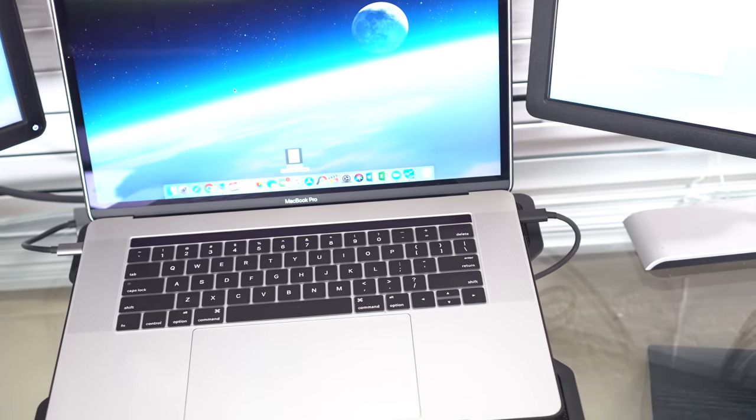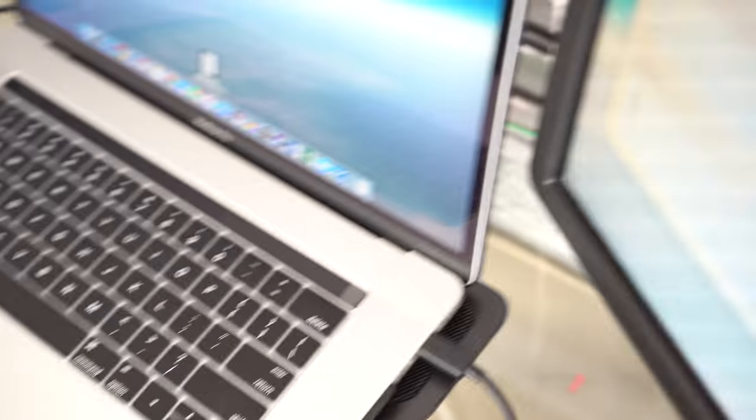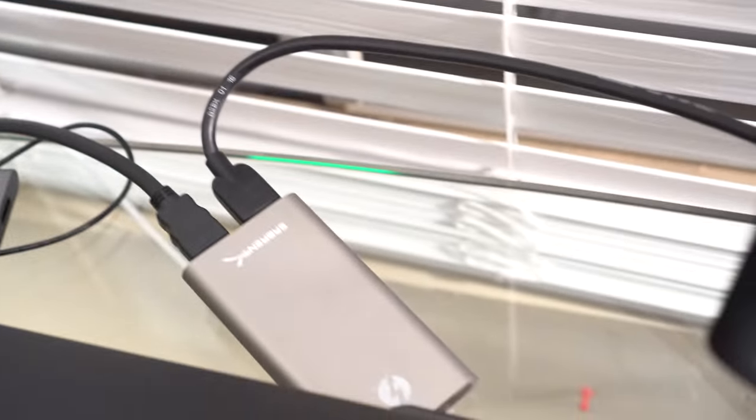When I put my laptop screen up, from the front view you can't even tell it's there. This is a device I'm truly recommending — it does not get hot, and it sits here all day without any heat.